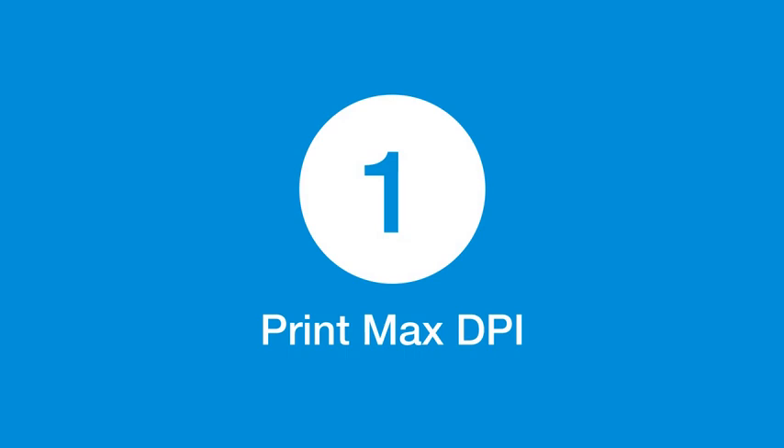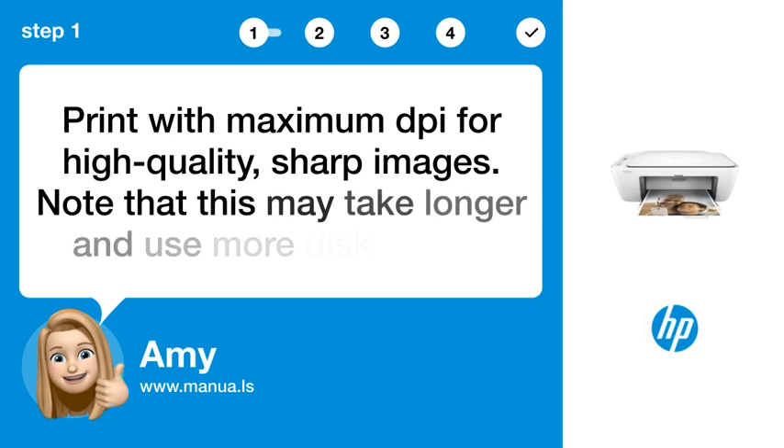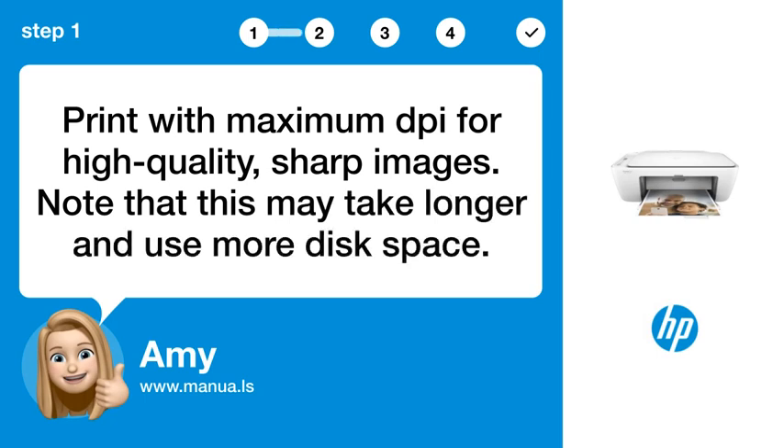Step 1: Print Max DPI. Print with maximum DPI for high-quality, sharp images. Note that this may take longer and use more disk space.